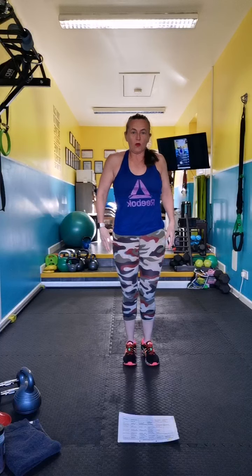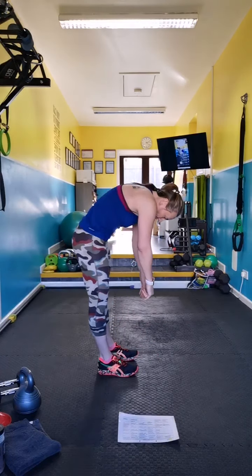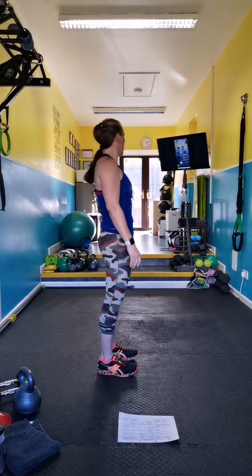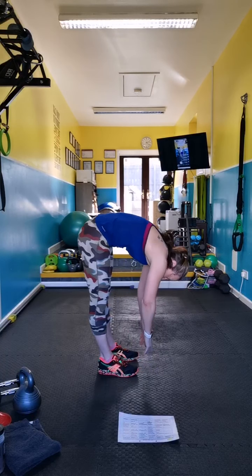Right, ragdoll roll-downs — roll, tense the chest, roll down and roll up. And down, roll.